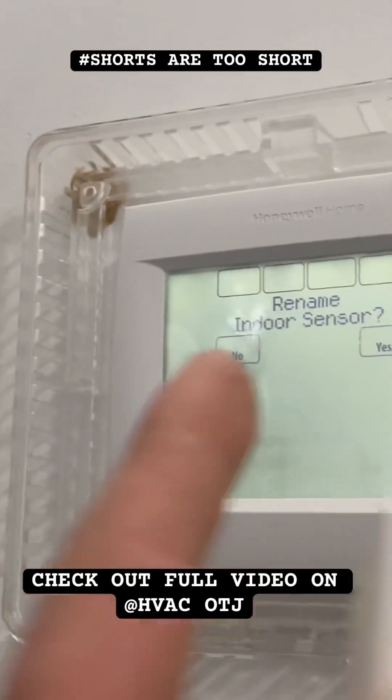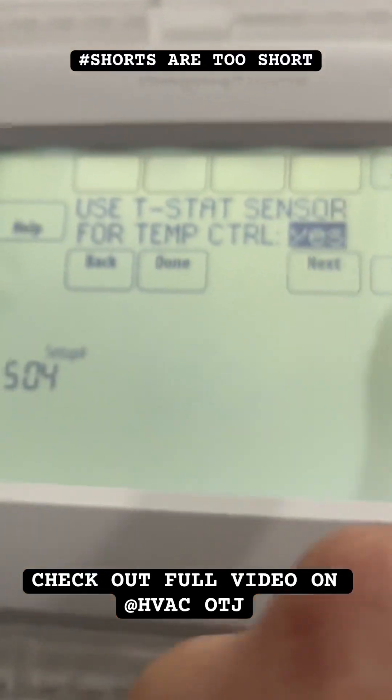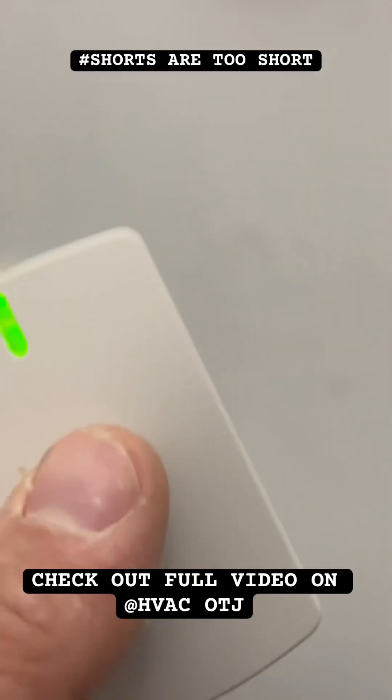Then it's going to ask me to name it. I'm going to rename it to Exercise Room or Studio. The temperature control is set to No, so I'm going to set it to Yes for temperature, and I'll put this out in the studio.